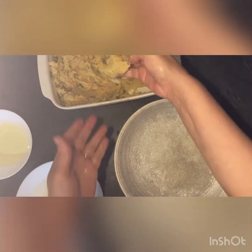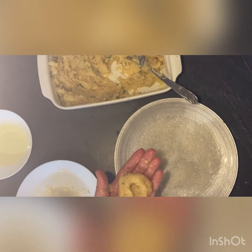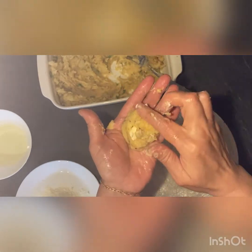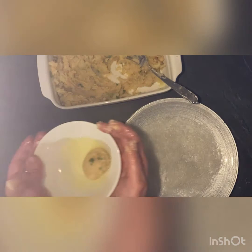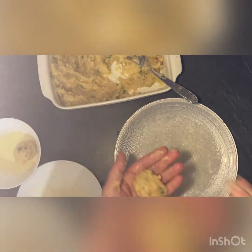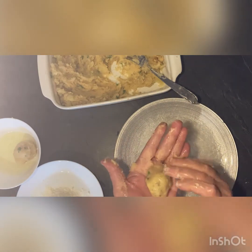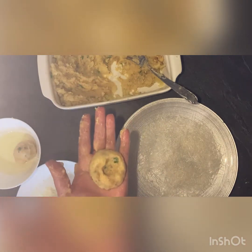I put it in a little bit. I'll put it in a little bit more. We'll put the onions in a little bit, your farmers.